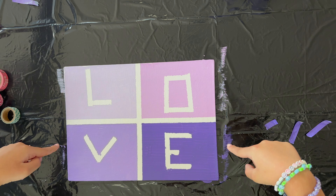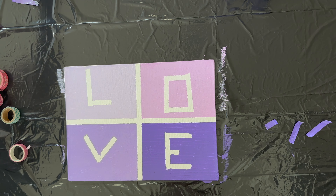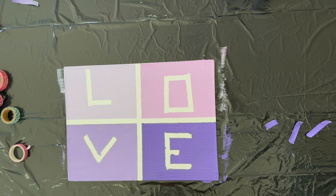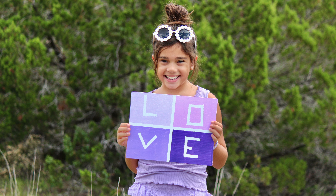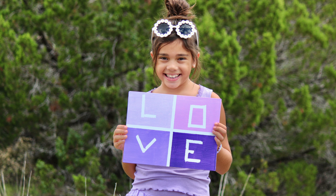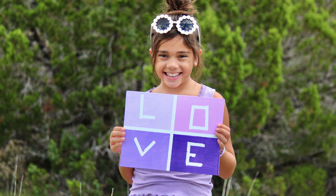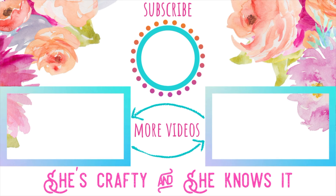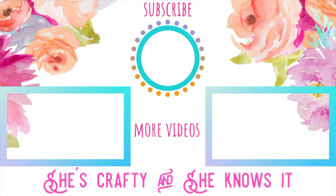Oh, I love it! It turned out so cute. Such a fun, quick, and easy craft to keep your kids busy this summer. If you like this video, please give it a big thumbs up and make sure you subscribe for more videos. Bye bye!